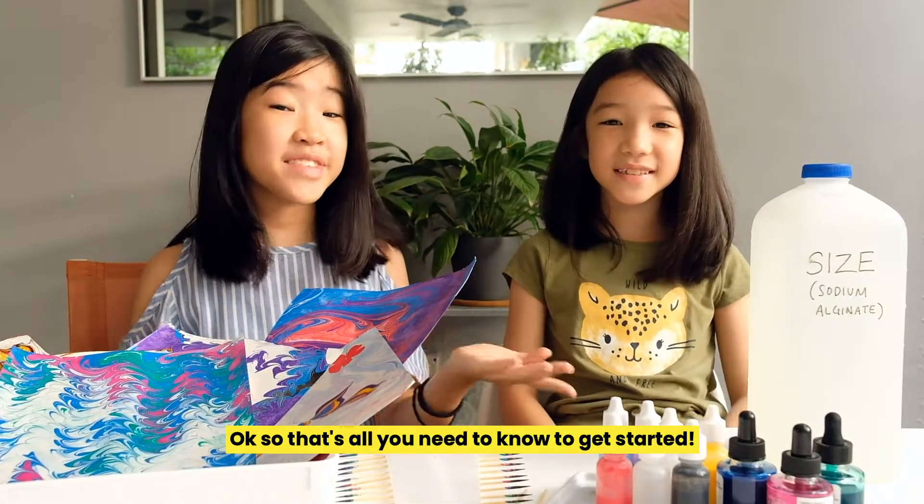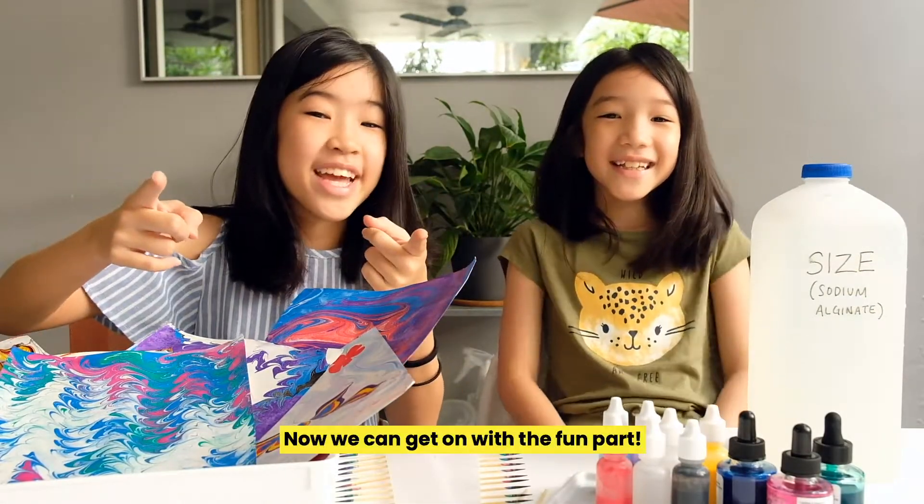Okay, so that's all you need to know to get started. Now we can get on with the fun part!